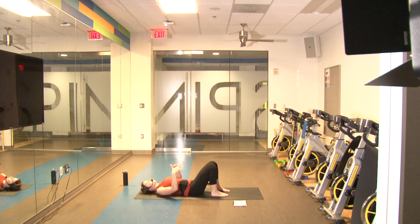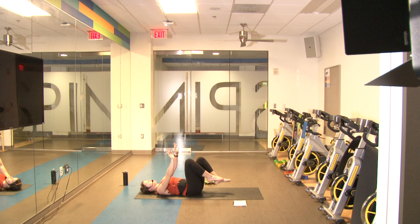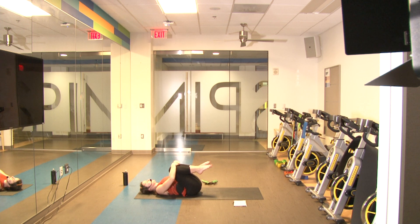Lastly we're going to do a glute bridge hold — hold up in that glute bridge position, arms are going to be straight up, and we're going to hold it there for 30 seconds. Ready in three, two, one and go — up, hold and squeeze, activate those glutes. Good job — and slowly roll down. Hug those knees to your chest, deep breath in and exhale.